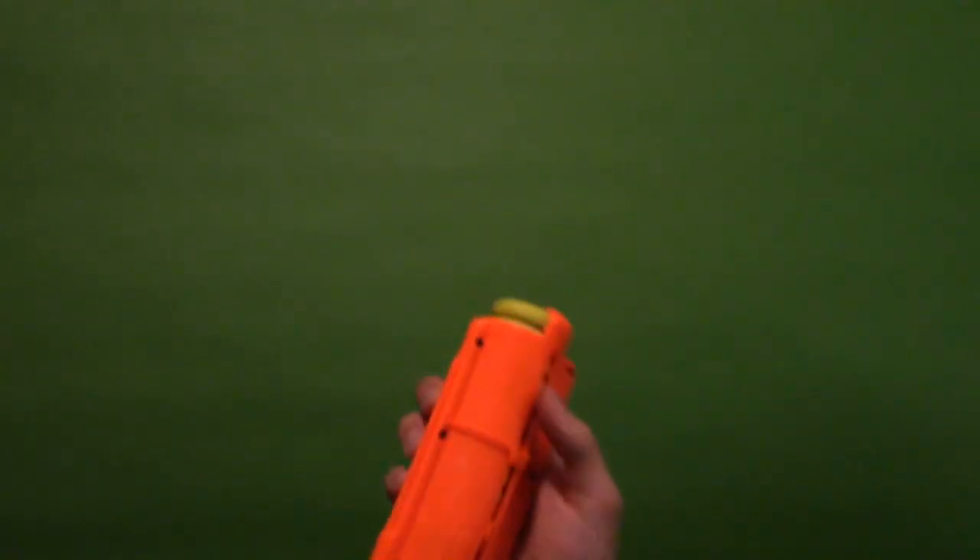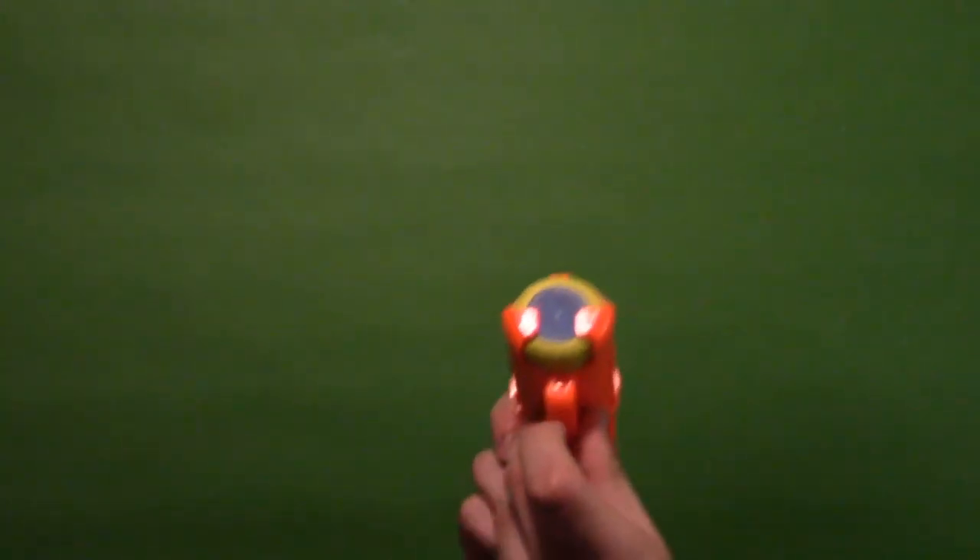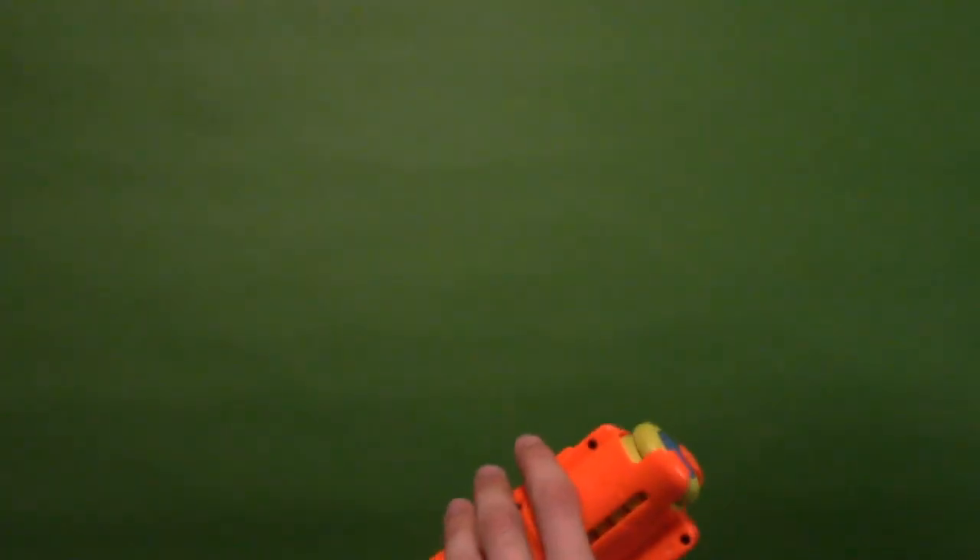Just like that, now we're all loaded up and ready to go. You may notice on the magazine there's a little part that gets pushed in when you insert the magazine into the gun — I'll show you what this does in a second, but let's go back to the blaster.